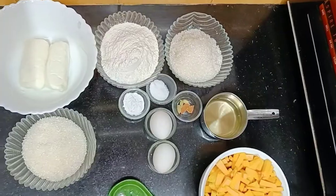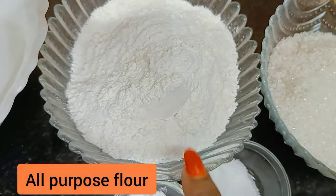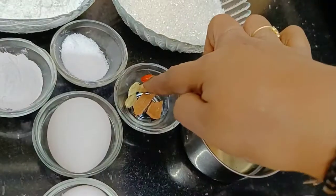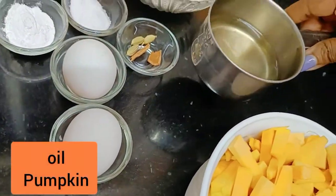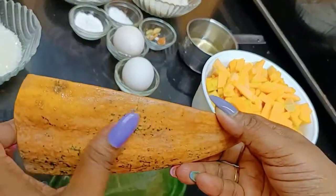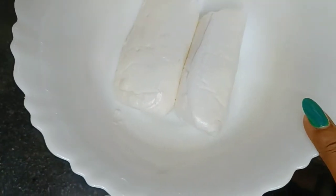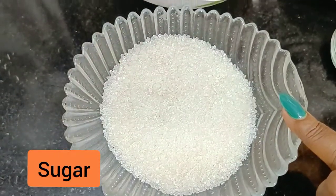Let's check out the ingredients. Here I have 150 grams all-purpose flour (maida), 150 grams sugar which we will powder, baking powder, salt, some spices — cardamom and cinnamon, 2 eggs, 1/4 cup of oil. This is pumpkin — I have peeled it and cut it into small pieces. This is 400 grams pumpkin. Here I have 200 grams unsalted butter and 200 grams sugar which we will powder.